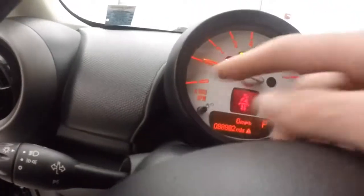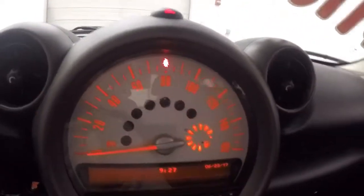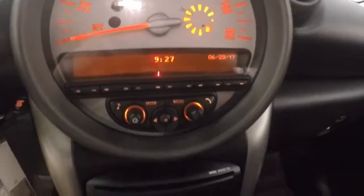Here you have your tachometer for your RPM. This is your actual speedometer — nice large numbers. Your stereo display and readout.